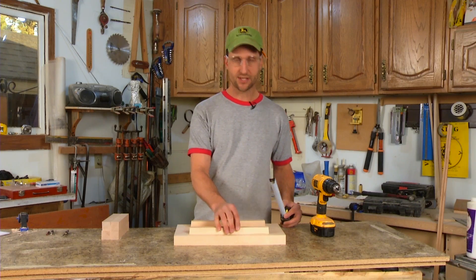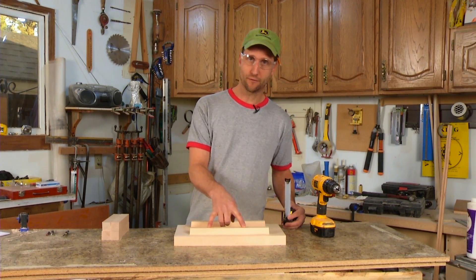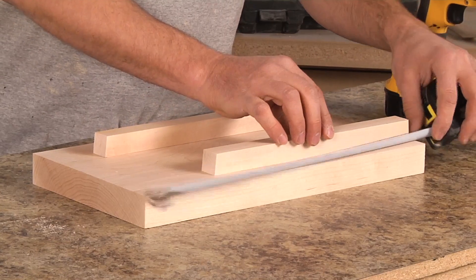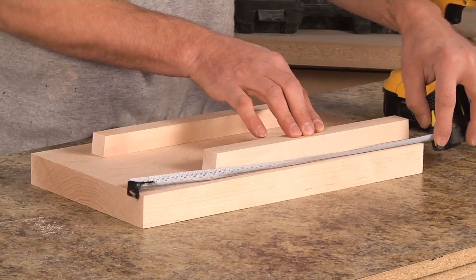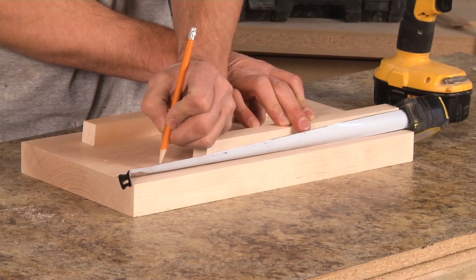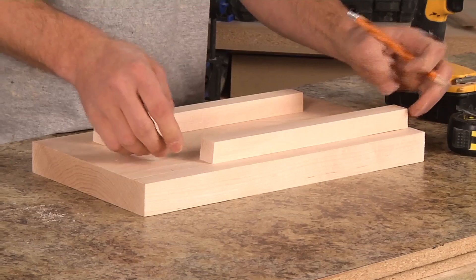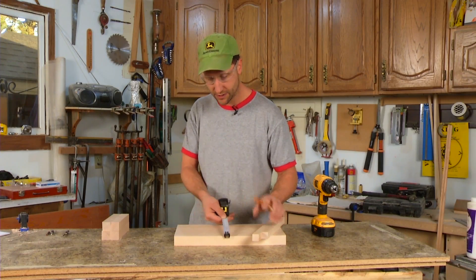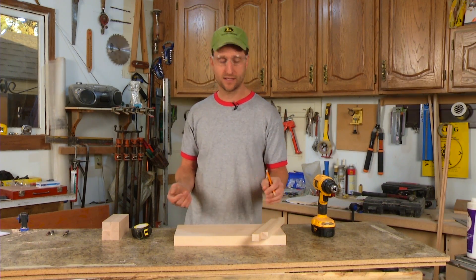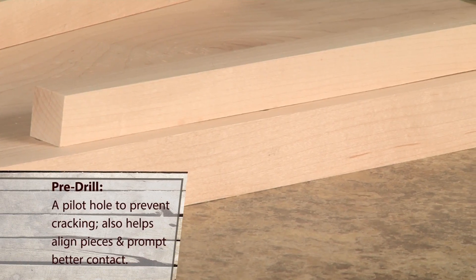We've got our pieces to length. Now we're just going to center them on here and screw them down. We're going to pre-drill the holes so that things don't move around and you get a tighter fit. All I'm doing is flush one side up, take the difference — which is four and a half — divide it by two, and that's where these will go. You can always set it in about a half an inch from the outside edge. The wider you keep your legs, the more stability you will have. We'll just pre-drill two holes and screw it in.